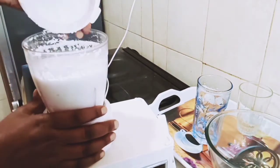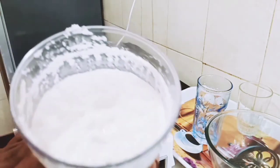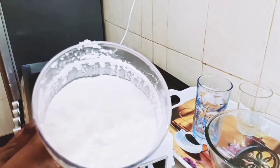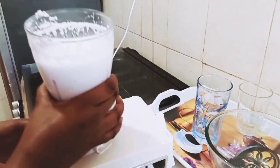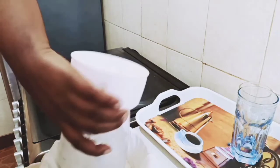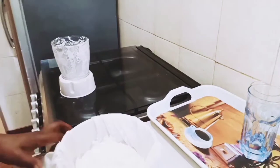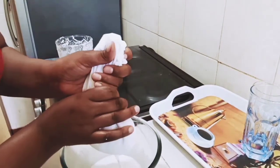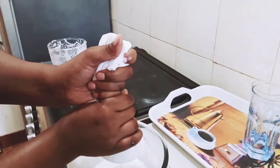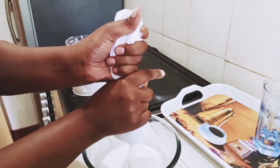We are done grinding — it is as simple as you've seen, this is how it looks like so far. At this point I'm going to be sieving using a muslin cloth to squeeze out our milk, as you can see. Squeeze every bit of this milk, and make sure that your hands are clean while doing so, as well as your cloth.